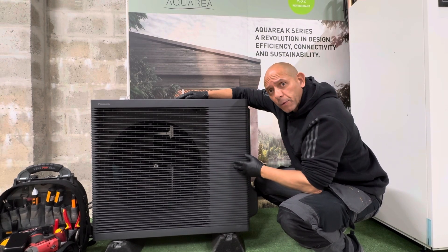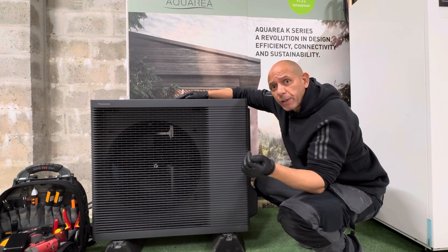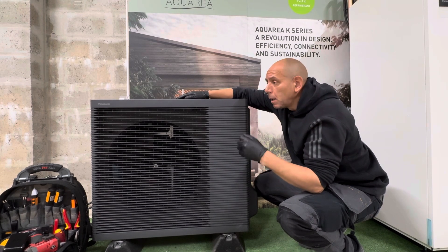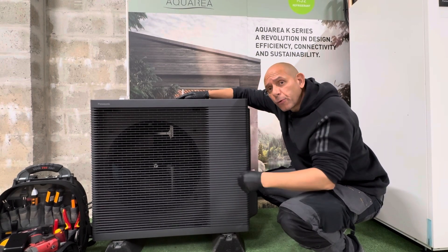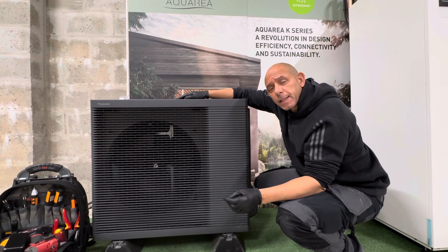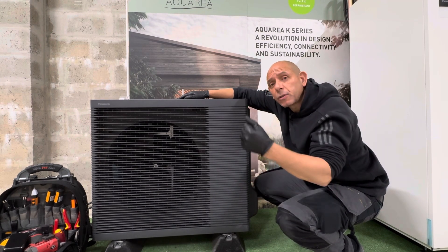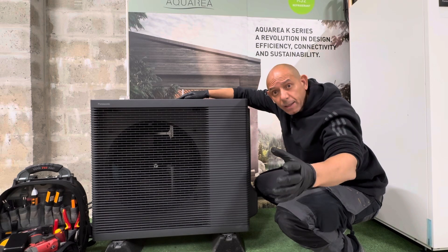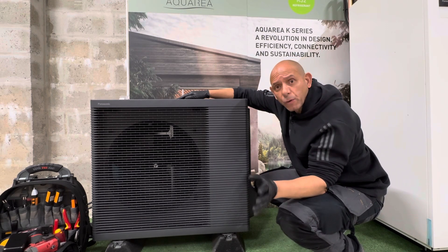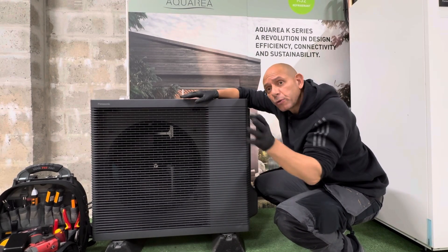This unit is connected to the 185 litre Panasonic Aquaria All-in-One. If you've not seen the videos on the All-in-One yet, it looks like white goods — an integrated tank designed to blend into your kitchen, utility room, or any suitable area. Inside it houses the 185 litre hot water tank and the system hydraulics: the expansion vessel, circulation pump, magnetic filter, flow sensor, temperature and pressure relief valve, and PRVs. It's very spacious inside the hydraulic area, which is great for future maintenance and servicing access.